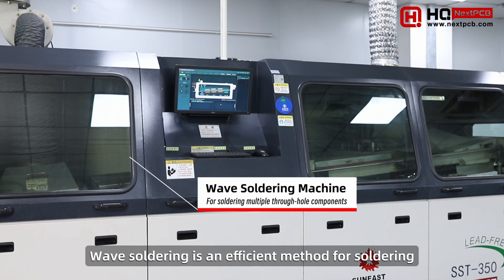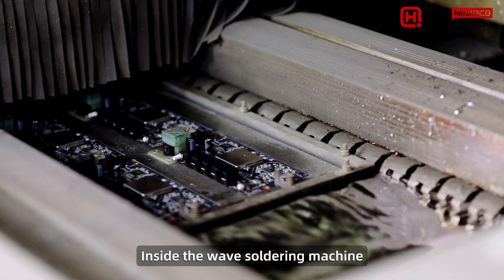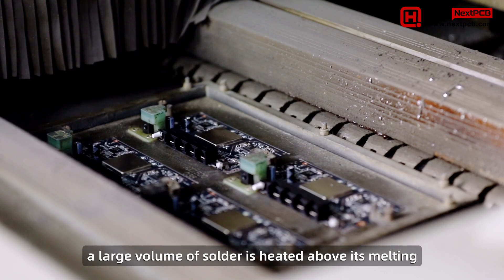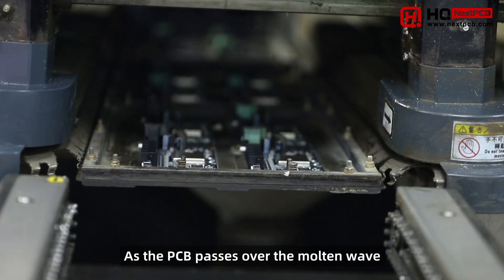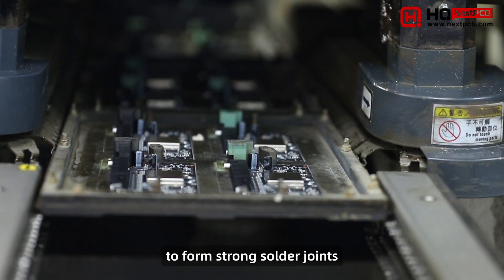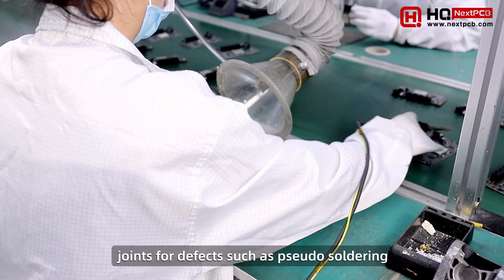Wave soldering is an efficient method for soldering a large quantity of through-hole components. Inside the wave soldering machine, a large volume of solder is heated above its melting point to form a continuous solder wave. As the PCB passes over the molten wave, solder fills the plated holes to form strong solder joints.